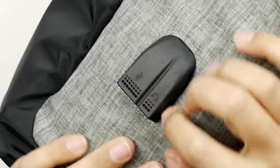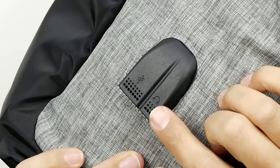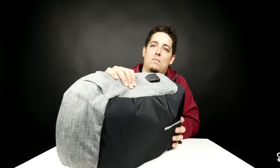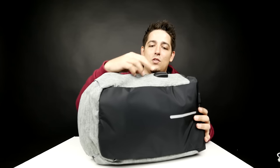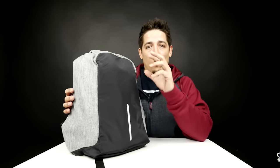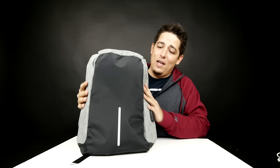Another interesting feature — there are nice little ports here. You've got a USB port and a 3.5 millimeter jack. There are actually two cables inside and a special pocket where you hide your power bank. The material repels water and is also rip resistant, so it's pretty tough and looks clean.